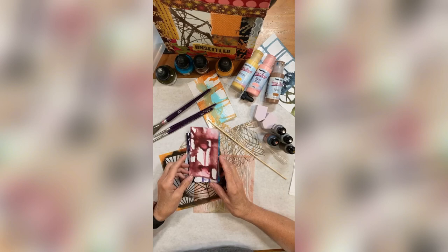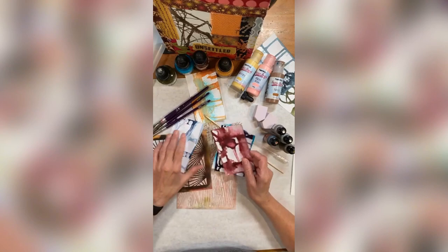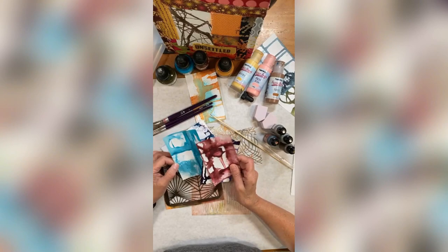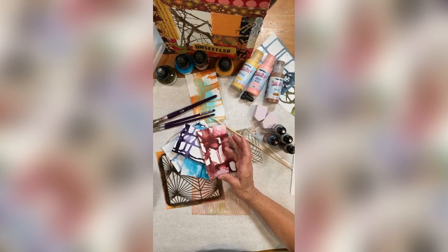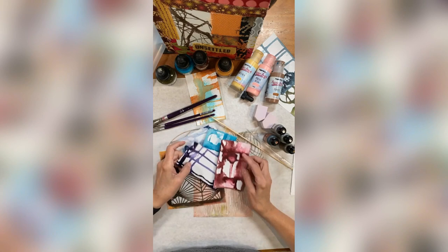It's Index Card a Day, so it was started by this girl who goes by the name Daisy Yellow — her real name is Tammy — and she's been doing it for many years. I just like making little pieces of art. I'm going to do it for sure and I'm already getting started. There's also a June thing going on: ATC Card a Day.